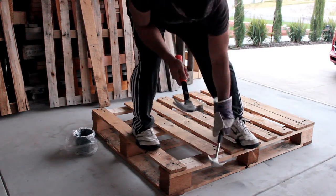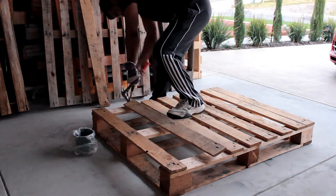Using two hammers I'm going to dismantle this pallet and save all the nails that are used in building this pallet.